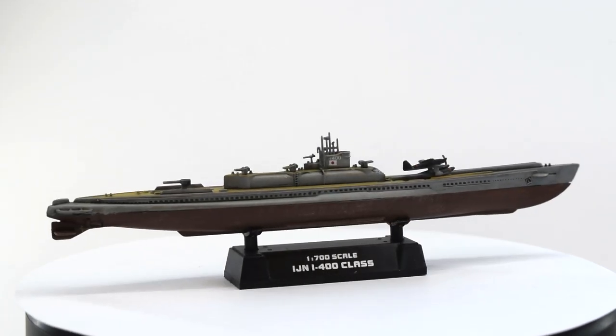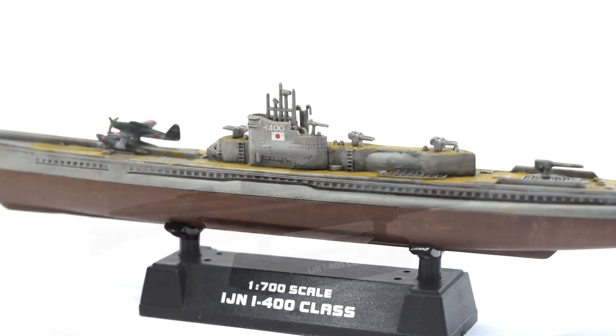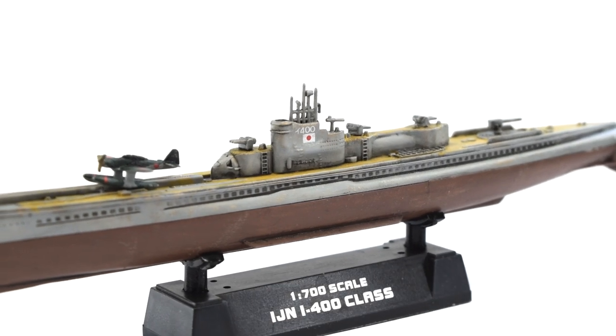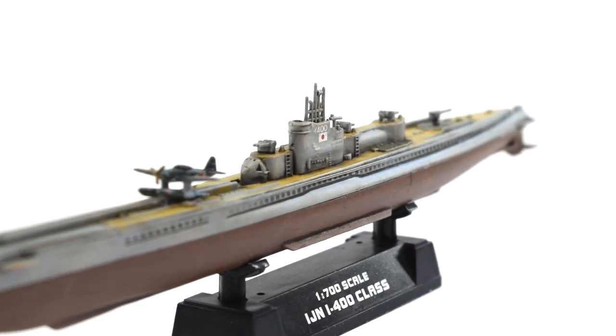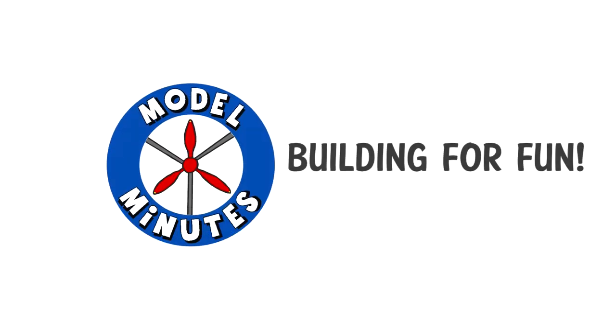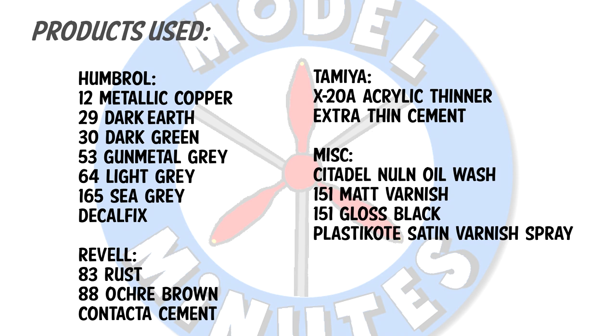Join me in this video as I build and review the 1-700 scale plastic model kit of the I-400 class submarine from Hobbyboss. Hi, I'm Matt and you're watching Model Minutes. As always before I start the build, please remember that adult supervision may be required due to the use of sharp tools and toxic paints and chemicals. Hobbyboss recommends this kit to those aged 14 and older.